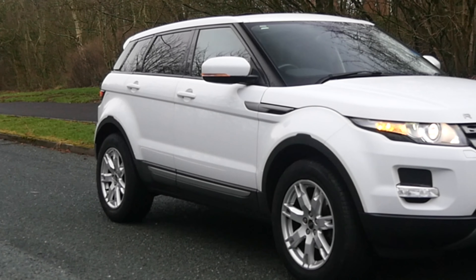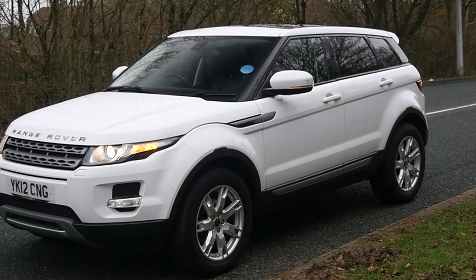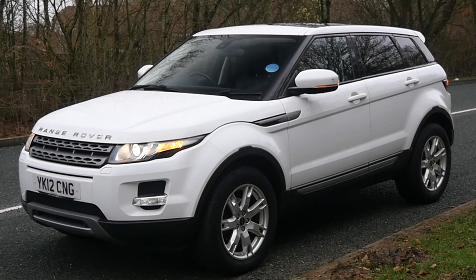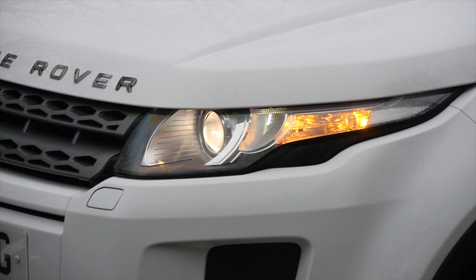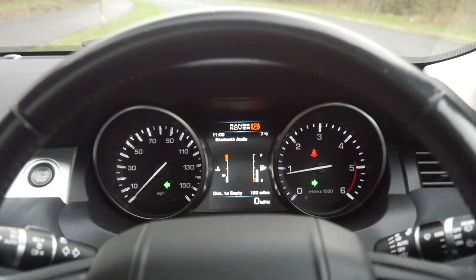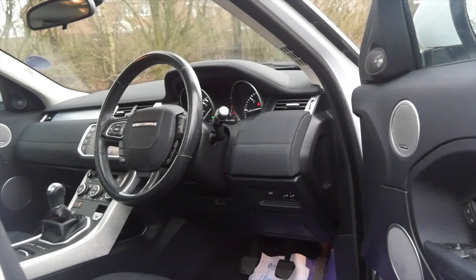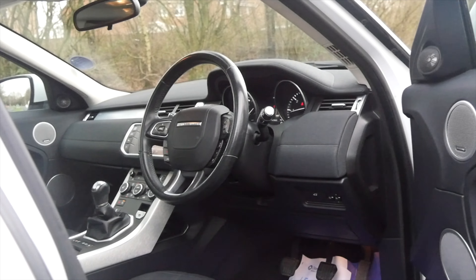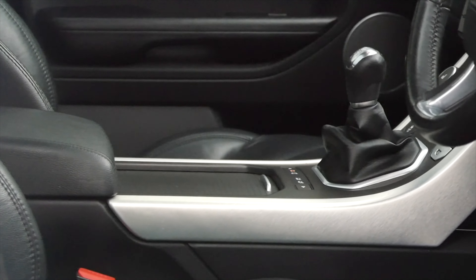First I'll tell you a little bit more about it. It's a 2.2 eD4 Pure Tech two-wheel drive, five-door, 2012 on a 12 plate, has done 45,648 miles. Fuel economy: urban 47.1, extra urban 62.8, combined 56.5 — so very, very economical. 0-60 time of 10.6 seconds, top speed of 112 miles per hour.